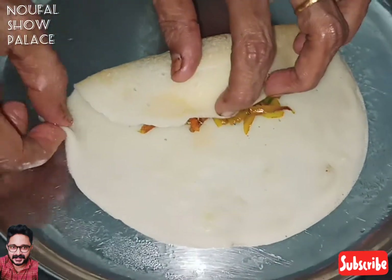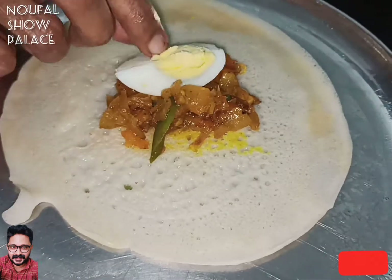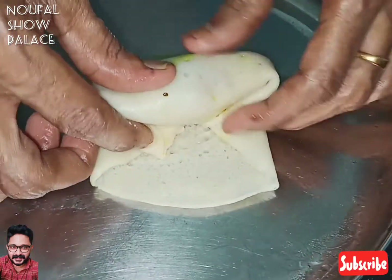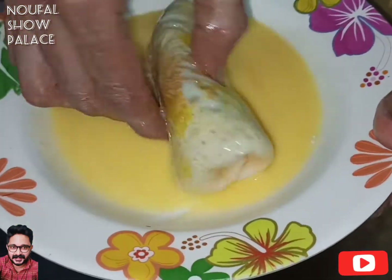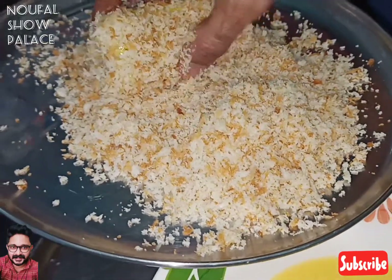I'm going to roll the two sides with my friends. I'm ready to roll all the rolls. Let's make this piece ready. I will add it to the roll. This is the best way to make it.